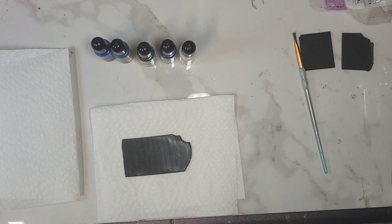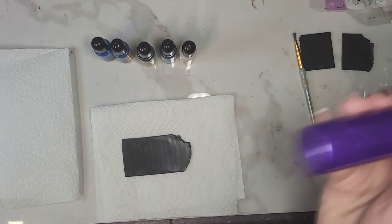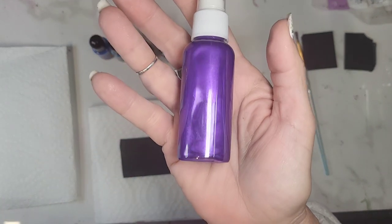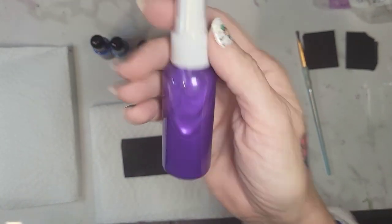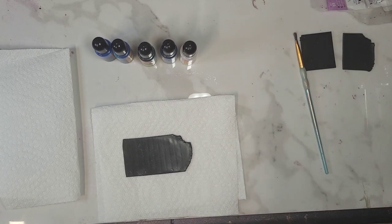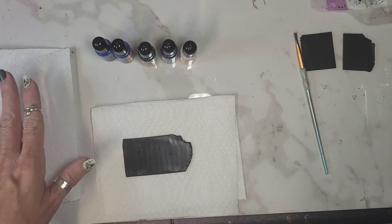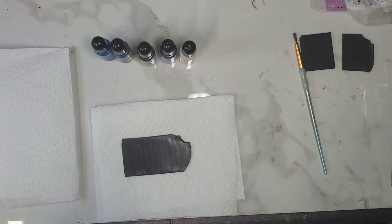They are two ounces. They're $3.50 a piece. You see that shimmer? They're $3.50 a piece. You can mix and match. You can get any four for $12 or you can get the whole set of 10 for $30.